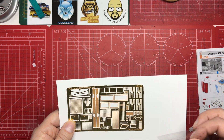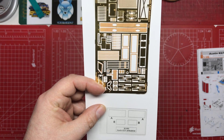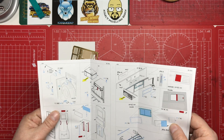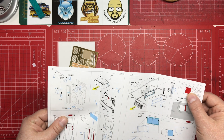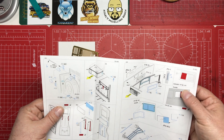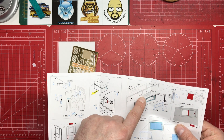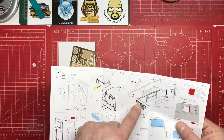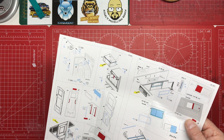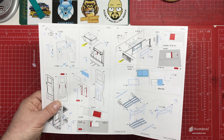Then we've got our acetate, which has two different types — A and B. Looking at the instructions again: Film A goes on the outside piece, and then film B also goes on the outside, so it gets sandwiched together. So you've got sliding glass — clever, nicely done.